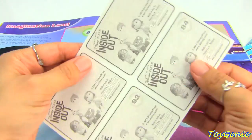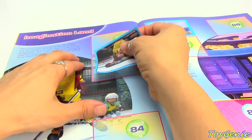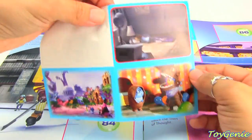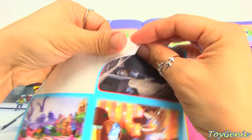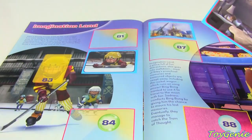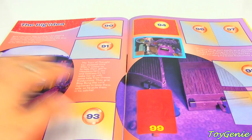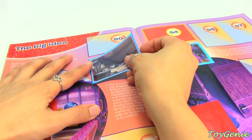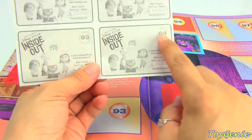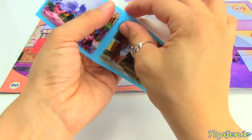So here's Riley playing hockey and this is number 82. So let's tear this off and we can put it right here. Here is Riley in her new home and the number is 91. And then we have number 84 and 93, and then number 83 first since it's on the same page.